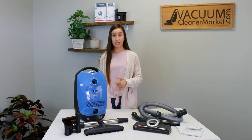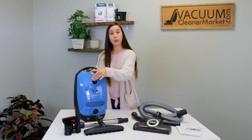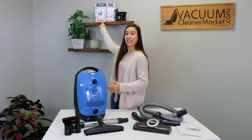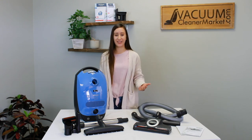The bags it takes are the GN bags, and the blue clip on the inside of your vacuum will match the blue clip on the bags you're going to need for this model, which looks just like this — the GN bags. So you just need to remember the blue, and the helpful color of the machine will help you do that as well.